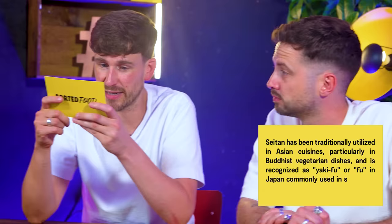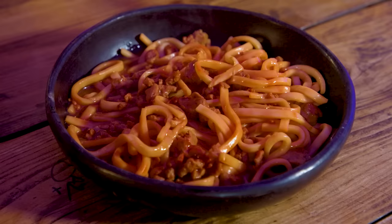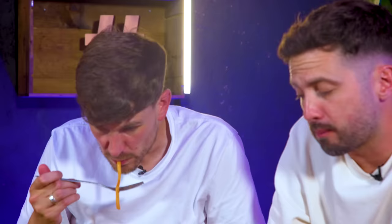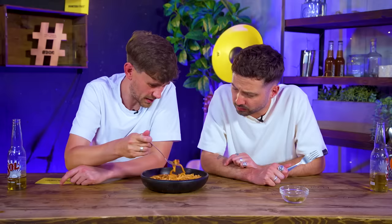Seitan has been used traditionally in Asian cuisines, particularly in Buddhist vegetarian dishes, and is recognised as yakifu, or fu, in Japan, commonly used in soups and stir-fries. It is used on its own merit and I like that. I'd love to see it in a place where it's not trying to be chicken. He's only gone and done it - udon noodles, seitan, Filipino spicy banana ketchup and miso. That's a combo. We have a wonderful sauce - great texture next to the noodles. The best seitan dish I've ever had. It feels like it's celebrating itself.